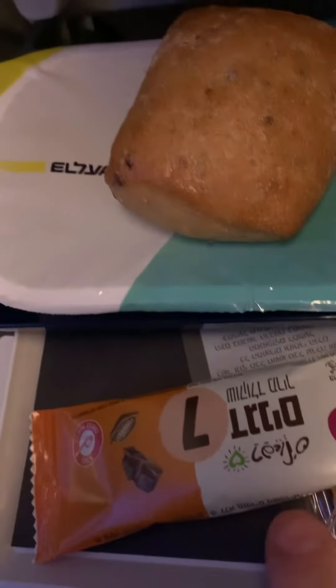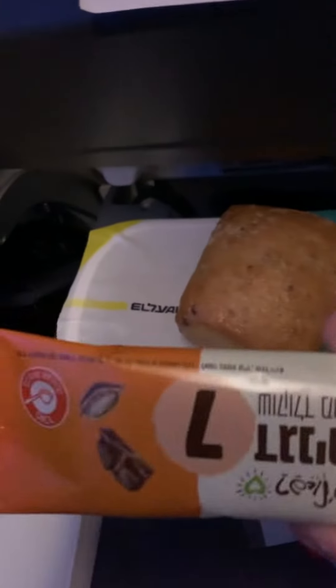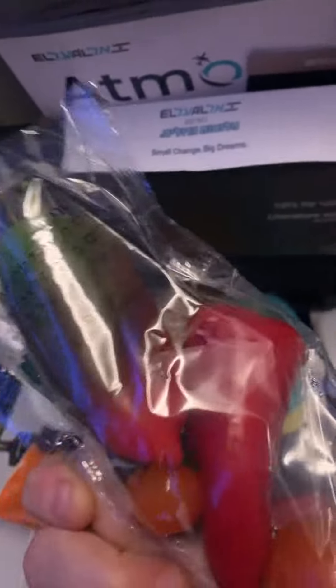So, first we have some water. I'm just going to put that to the side. We have a small thing of bread. I'm not sure what this is — maybe like a date base with a gula bar? A pocket of some vegetables.